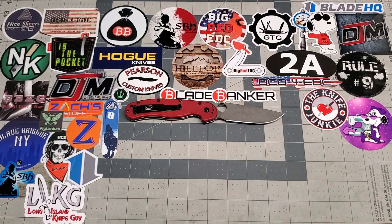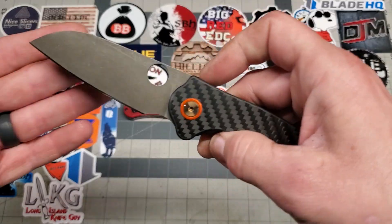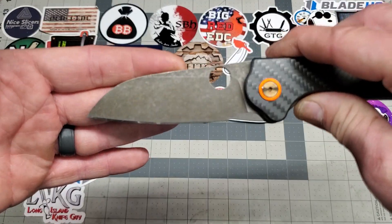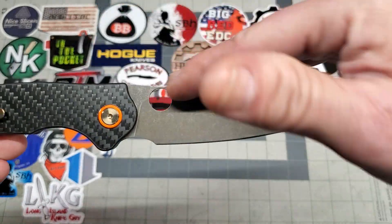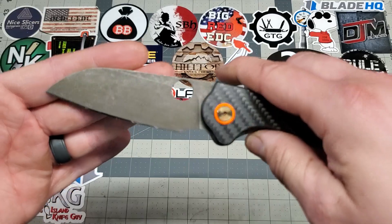Next up is a CJRB Crag. This one became pretty popular, slowed down a little bit, but that's just how it goes anyway. Flip or delete, added a finger tool, cut the front of the blade down, Spidey hole — all the goods.